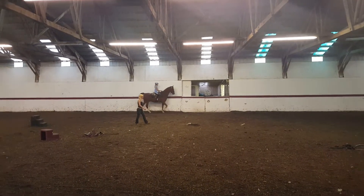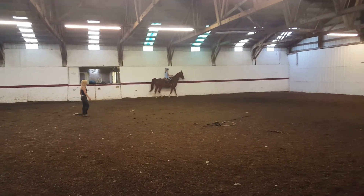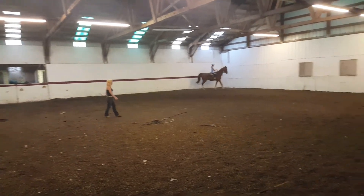Go ahead and ask him to counter. Ready? Heels down. Ready? Left hand back to you now. Left hand back to you, right hand forward. And then kick him with your left leg. Ready?